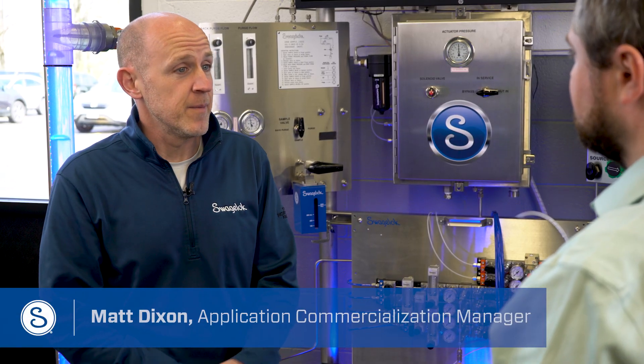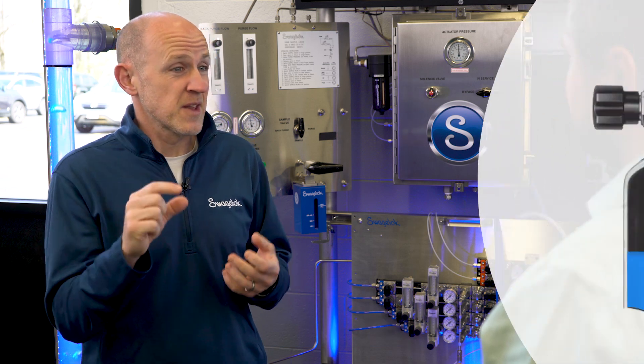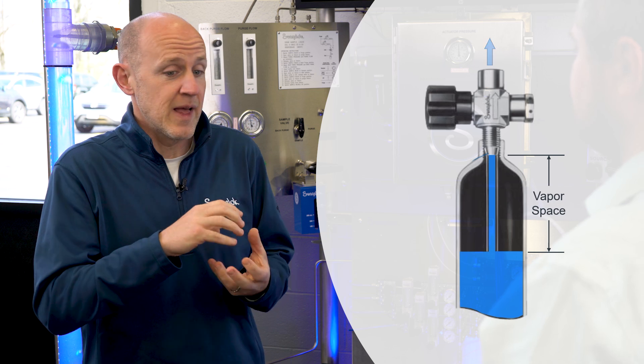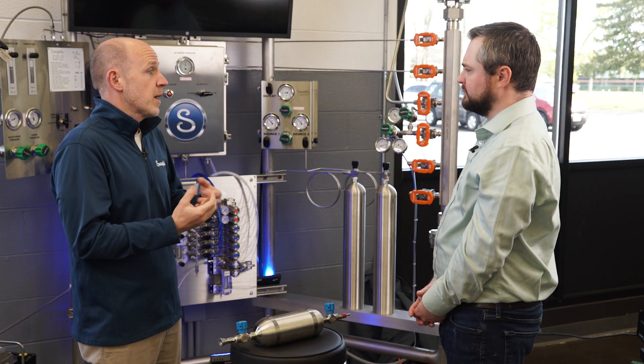Vapor space compression can be a big problem. When you're expecting it to be a certain amount and it's significantly smaller than that, you might not have enough vapor space to allow enough room for that liquid to expand. And so you could be in danger of rupturing your cylinder.